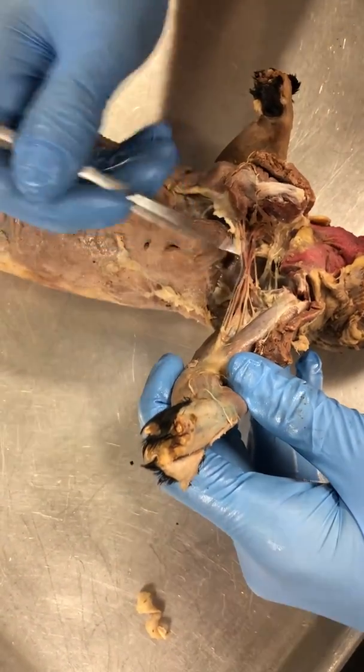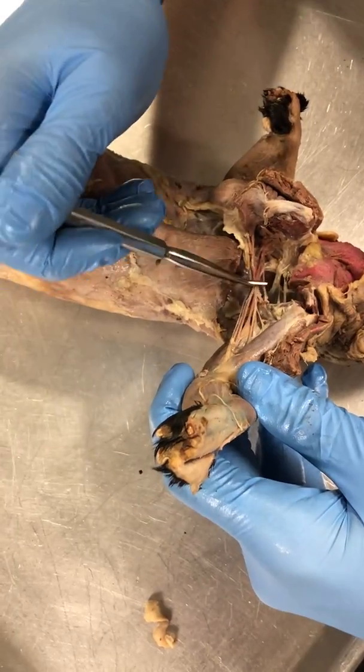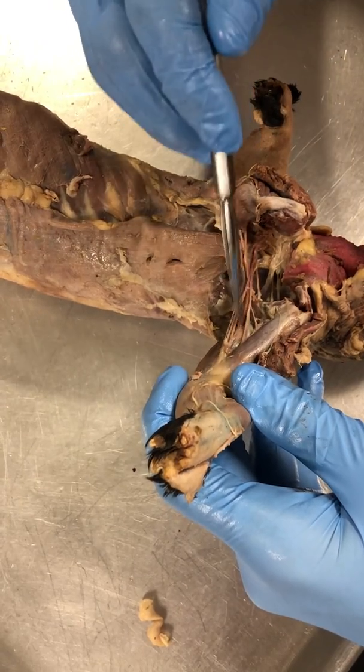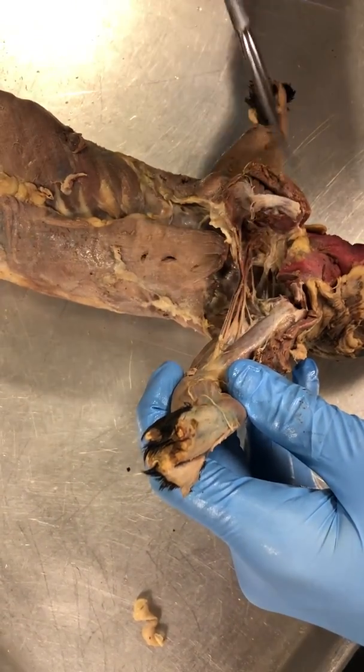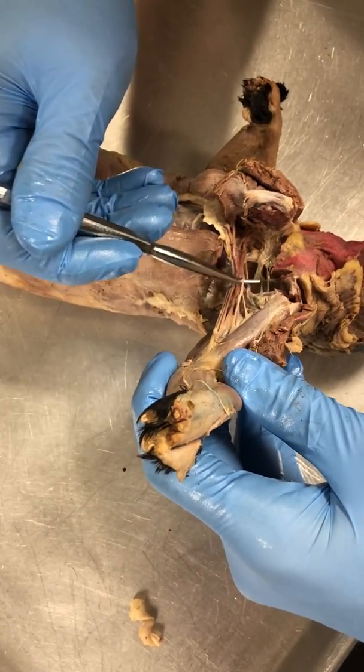So blue's veins, red's artery — they pump dye into them to help you identify. But we're concerned with the uncolored ones, the nerves. So, gently tease out the nerves with your probe. Break up any of the fascial tissue. But be gentle, because these are pretty thin, so we don't want to break these.